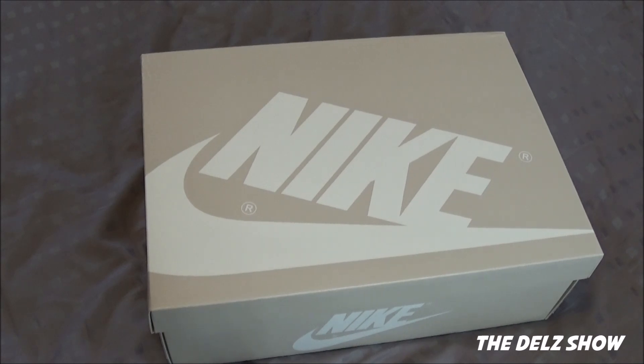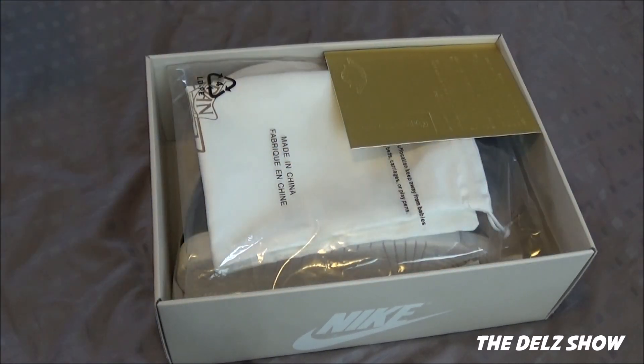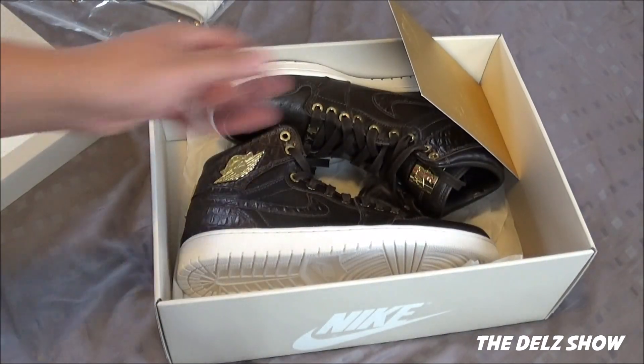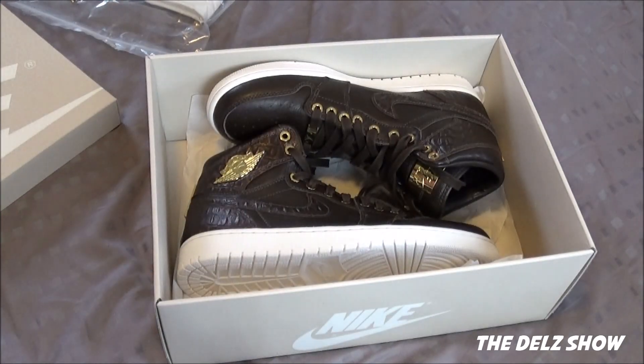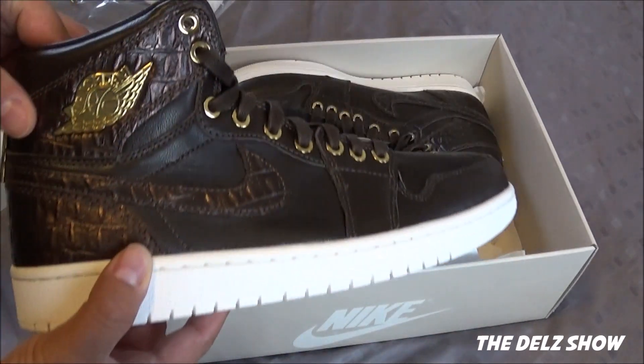We got the brand new Michael Air Jordan Pinnacle One, which is a fabulous, fantastic, amazing shoe right here. It came in this box and it came with this kind of stuff, which I don't care about. I'm probably going to just throw this in the garbage, because I don't care about that stuff. All I care about is these damn shoes right here.